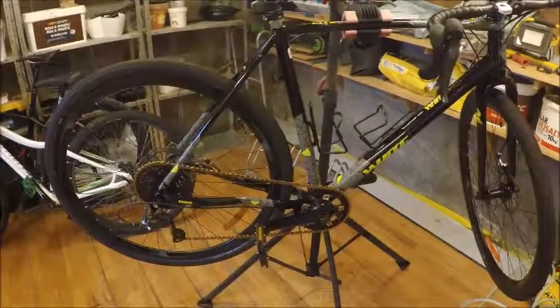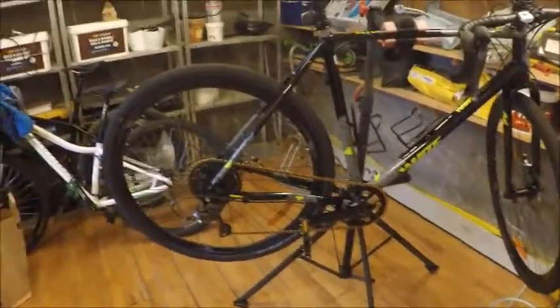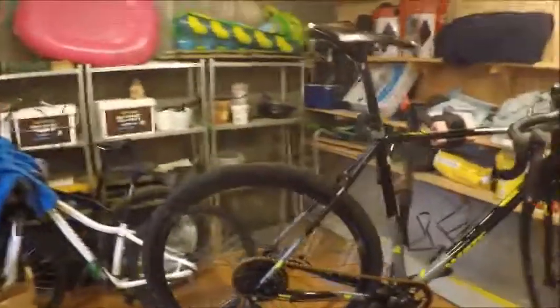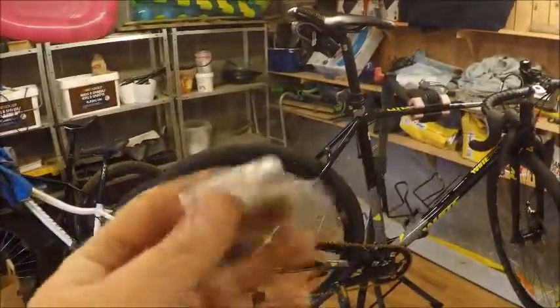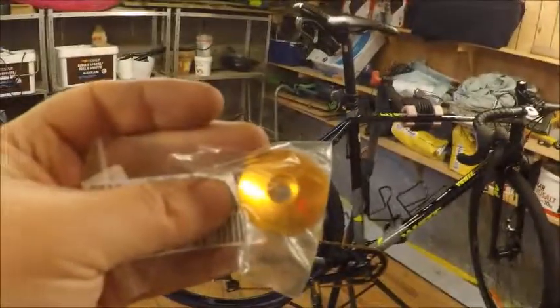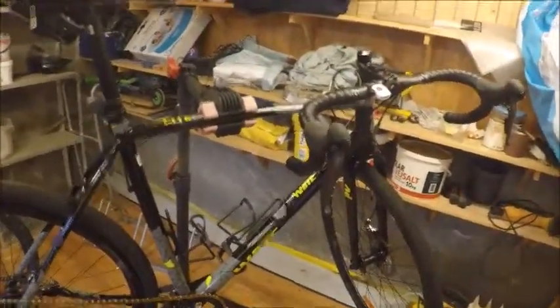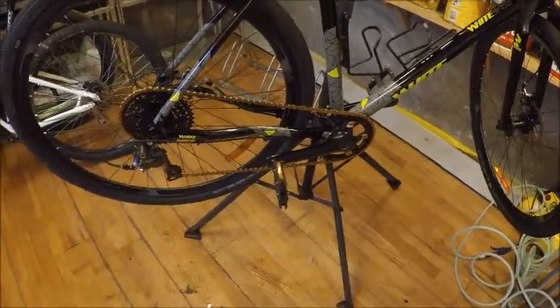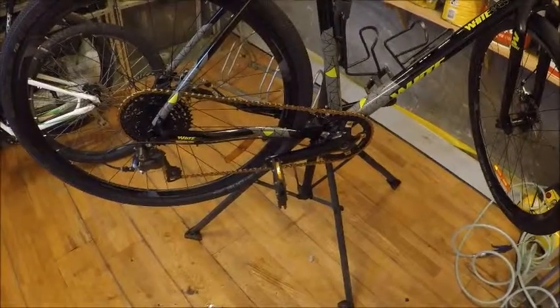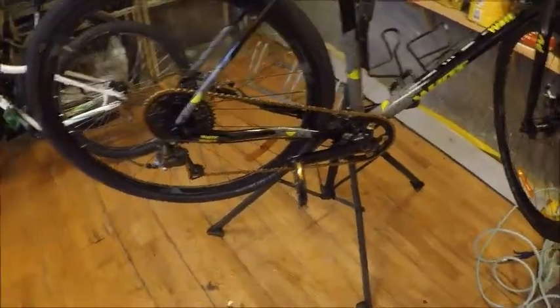A few tweaks still to be made — I have this little top cap here, and I'm going to be installing a few gold accessories. So far so good. I'm going to give it a test ride right now and let you know when I get home. Thanks for watching!